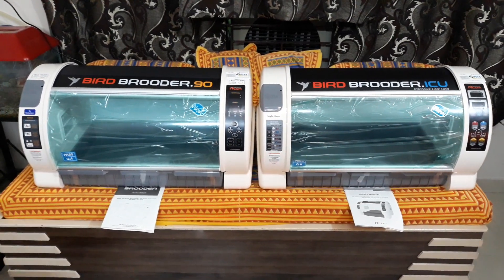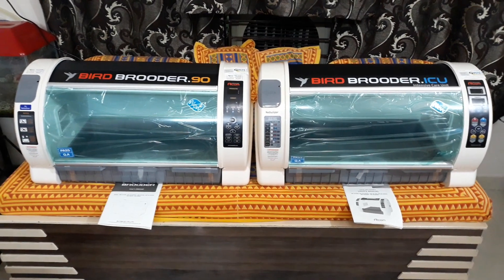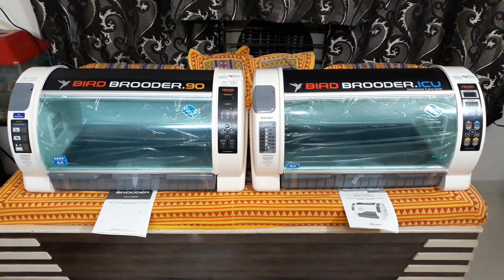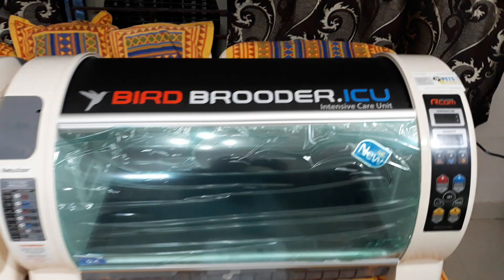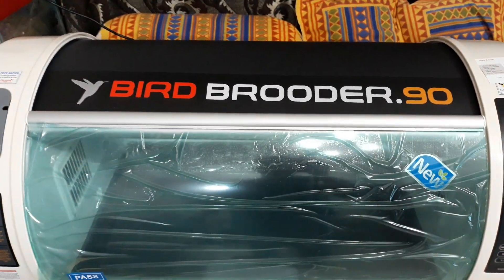Hello everyone, this is Laik Rahmani from Pets Nation. Today I would like to share an update: Arcom has in 2019 upgraded their brooder. The Arcom Bird Brooder ICU is now called Bird Brooder.90.